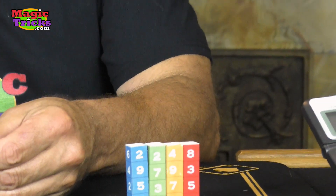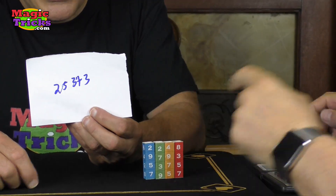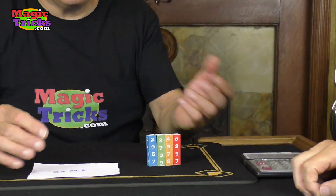You know what I wrote? I came up with 25,373. Excuse my writing — I was a medical student. So there it is.